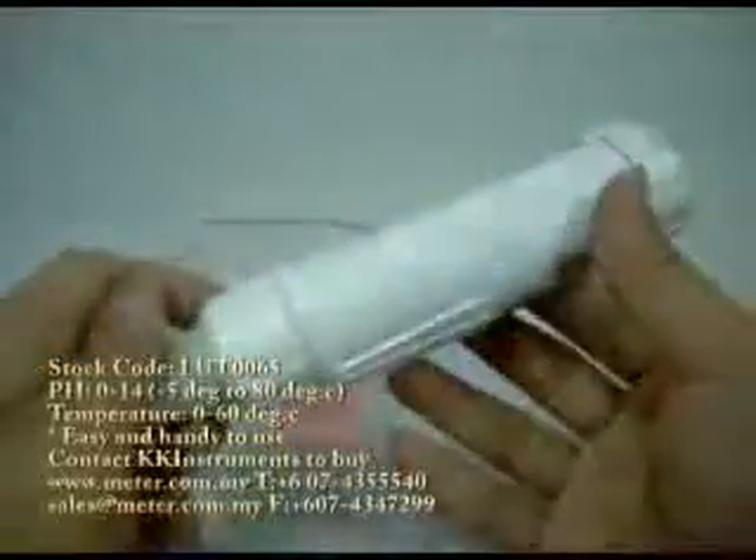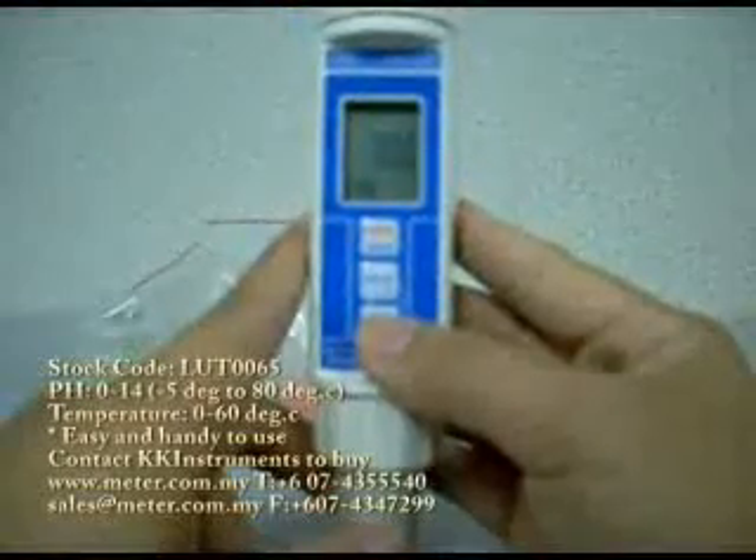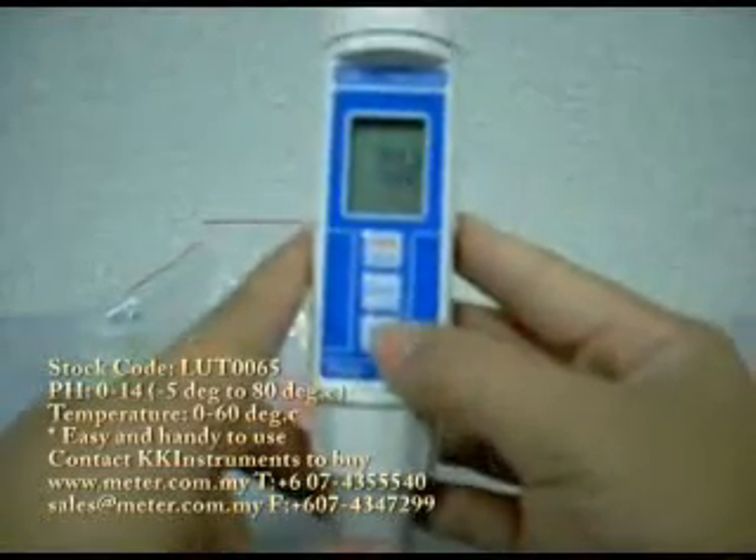This unit always comes with auto calibration. You just have to dip it into your calibration solution and press this button once more, and it will do automatic calibration.